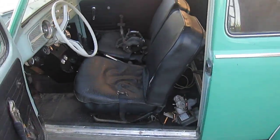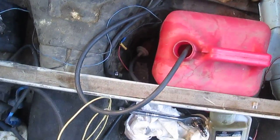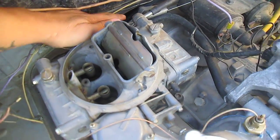So everything is pretty much just set up for testing. Just got a tank back here into the fuel pump. You can hear that fuel pump running right now. I'm going to try to fire it up, give you an idea what she sounds like. A couple pumps on the carb there.